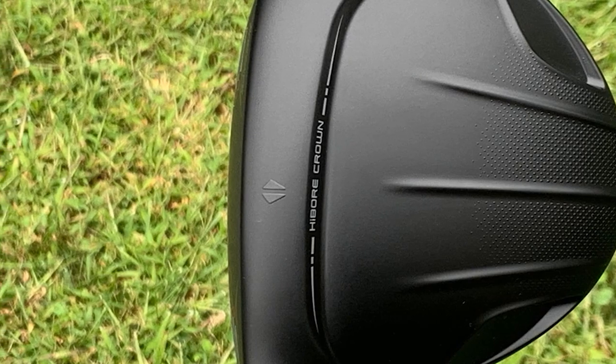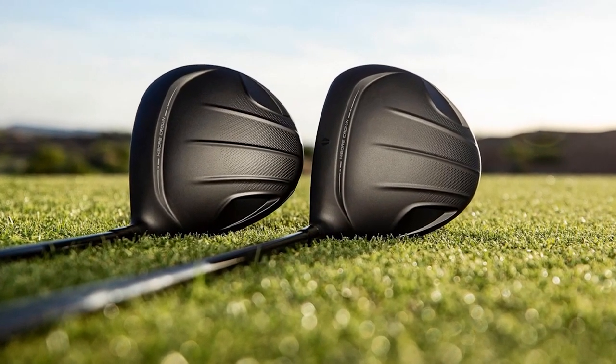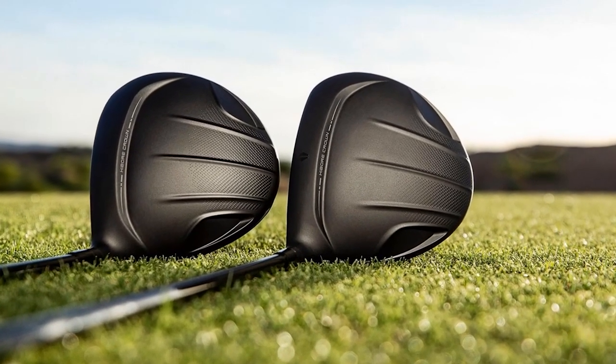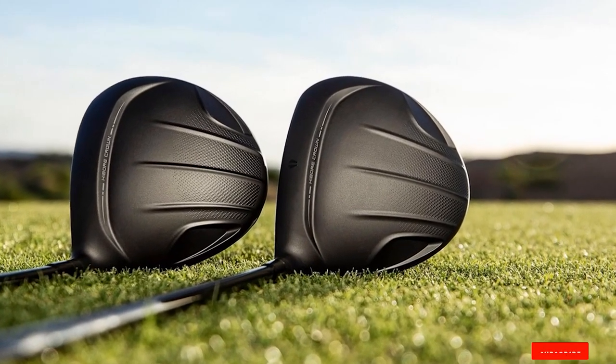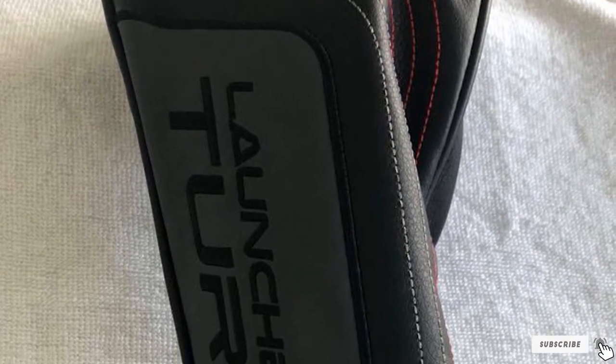It comes stock with a Miyazaki graphite shaft weighing around 50 grams. Cleveland tends to go for lightweight shafts to help increase overall speed. This driver is not overly complicated — there's no adjustability — but it is one of the best options for a simple golf driver for an amateur player. Now that they are less than $200, they also join the cheap category.